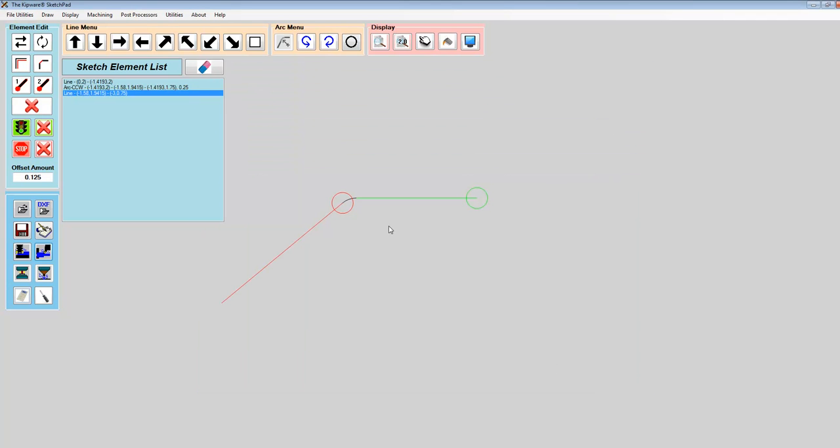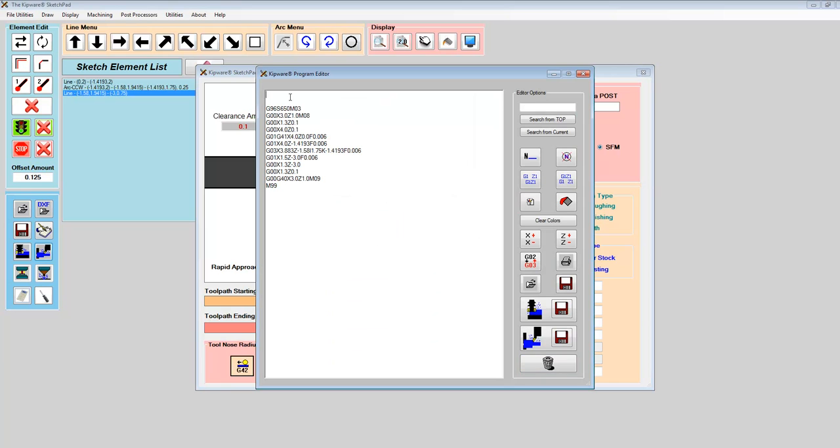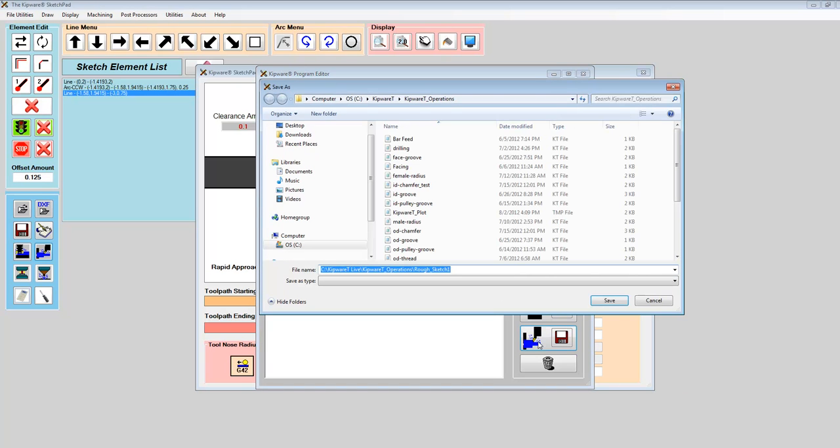Now I want to finish the part. I close the editor, open the screen again, and change this to finishing. I give it a feed rate of 6 to finish. I do want to use cutter compensation, so I'm going to turn cutter compensation on. Then I hit create program and now we have the longhand G-code to create the finishing toolpath for the part. I save this as "finish sketch one."